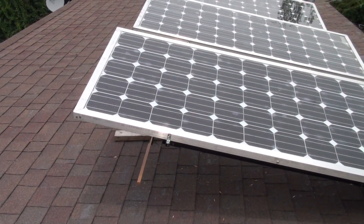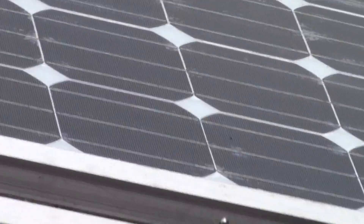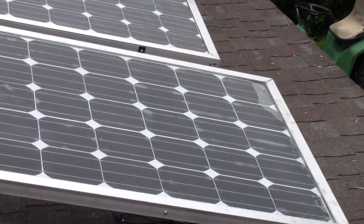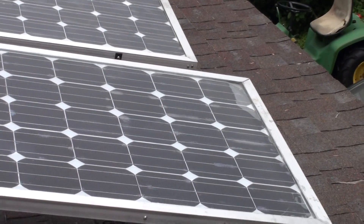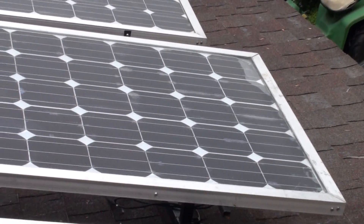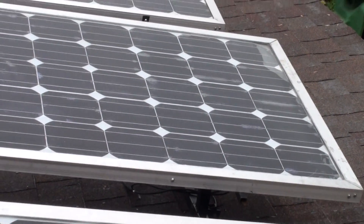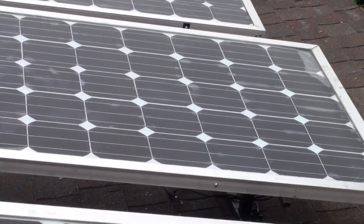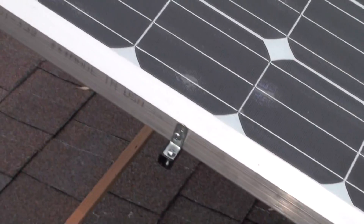You can see on the bottom corner of this panel where it's kind of lighter — I actually had to peel the tedlar back there. I had my bus wire too close to the cell and it was shorting out, affecting the panel. I had to peel that back, and when I get some time I'm going to take that panel down, cut that one cell out, resolder it, and put in another cell.